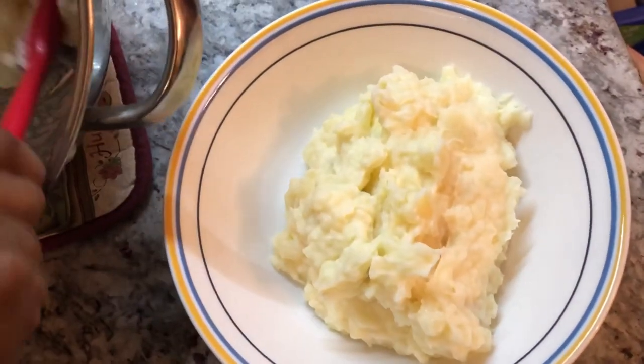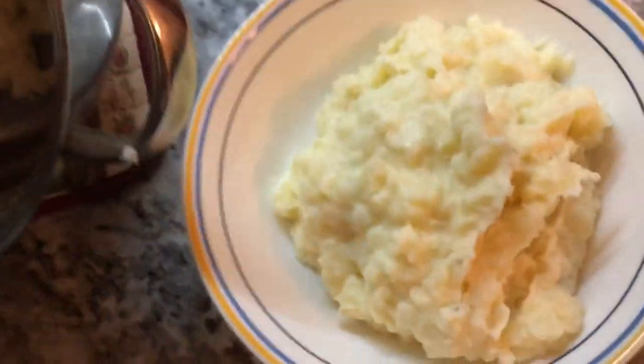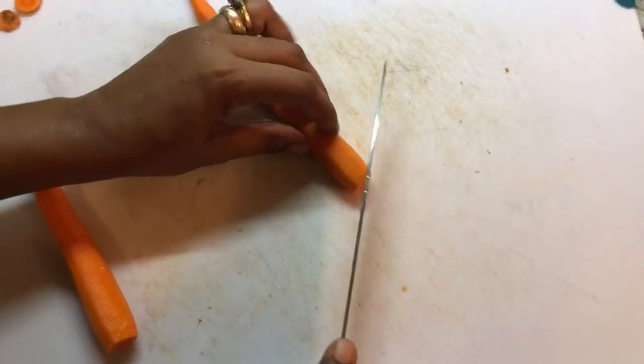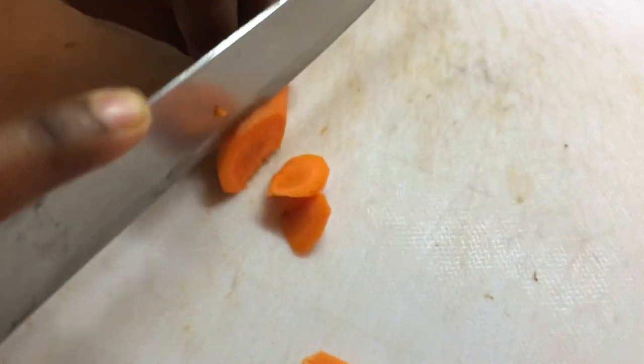Whenever I make mashed potatoes in my house I think of it as Christmas or Thanksgiving. I'm gonna quickly slice some carrots to make some vegetables on the side for this dinner.